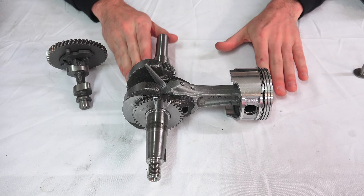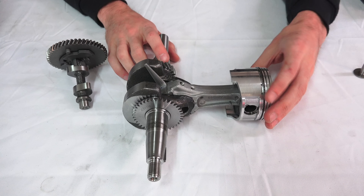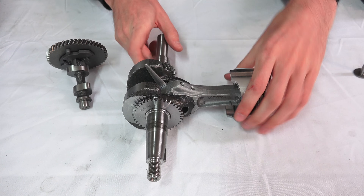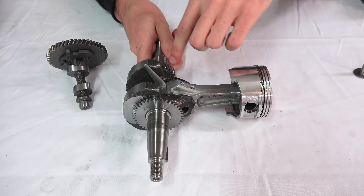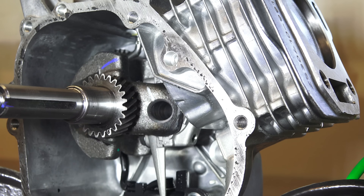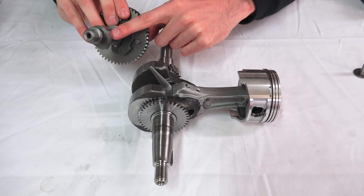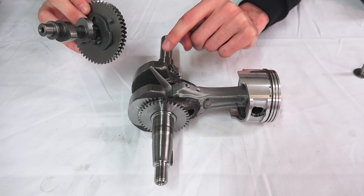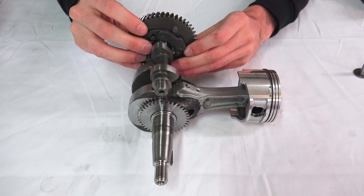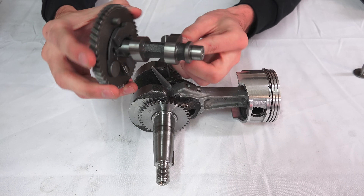Before we get into why these engines don't tend to rev very high we need to understand how they operate. Here we have our piston which is going to be moving up and down, forcing this crankshaft to rotate — the crankshaft is ultimately what's going to be sending power to your transmission. Geared to the crankshaft is the camshaft at a two-to-one ratio, so for every two rotations of the crankshaft this camshaft will rotate once.